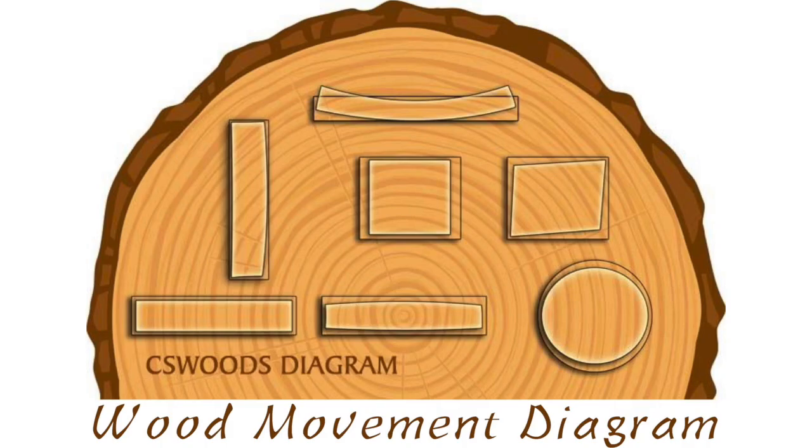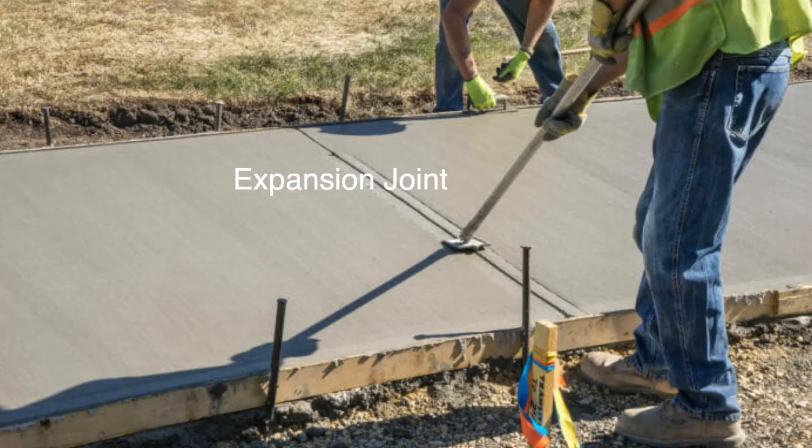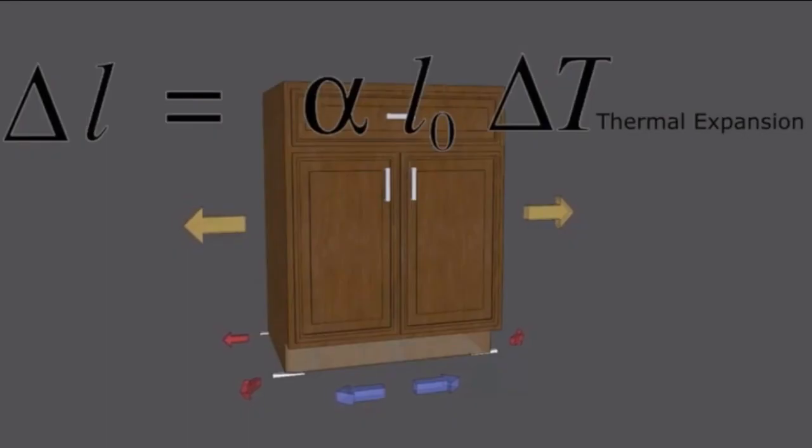In woodworking, there's a phenomenon called wood movement, which is basically expansion and contraction. But if you don't plan for it, your project is ruined. And it's not just wood — concrete, steel, plastic, everything expands and contracts. Cabinets and shims are no different. The granite, the cabinet, the shims, the floor — everything is expanding and contracting, which means everything is moving.